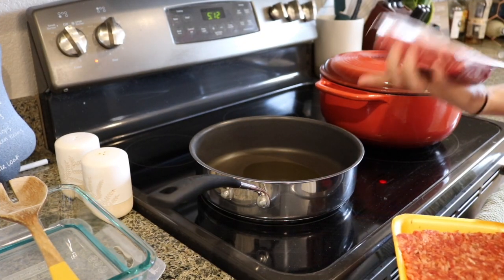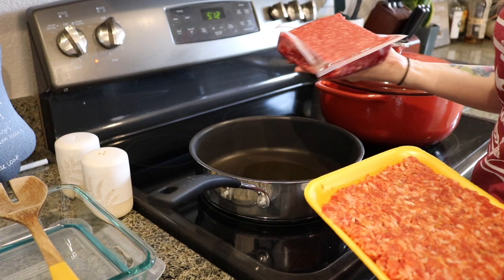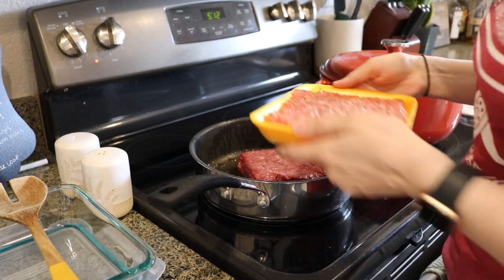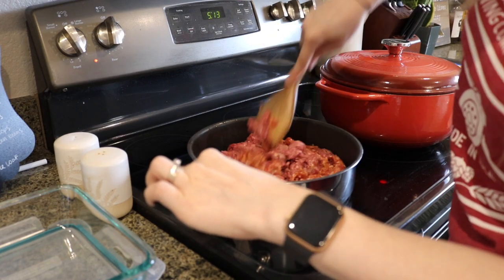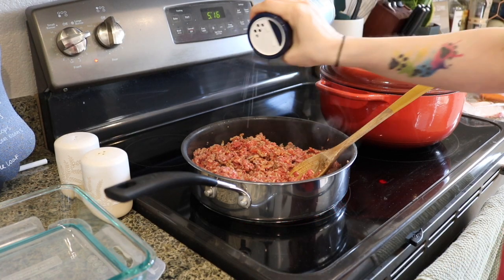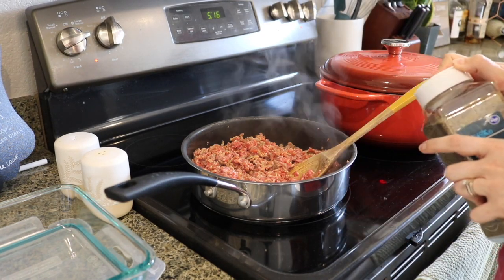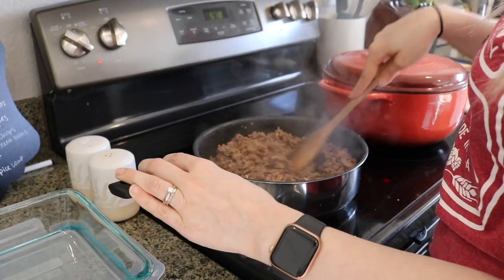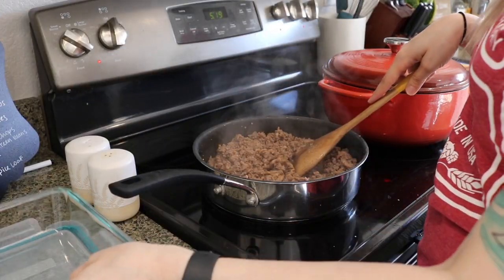I've already added my olive oil, so now I'm going to add one pound of Italian sausage and one pound of ground beef and go ahead and brown that for about eight to ten minutes. Now that my meat is done, I'm going to drain it and then place it in a dish and leave it to the side until we need it later on.